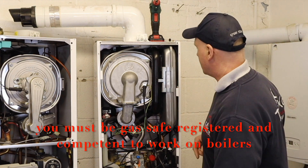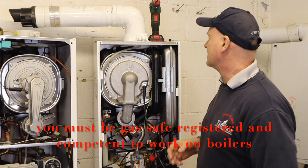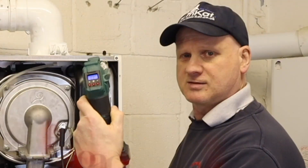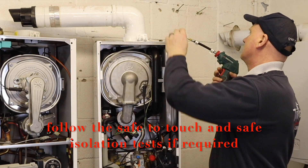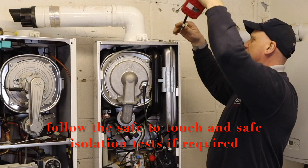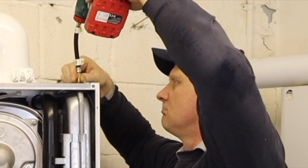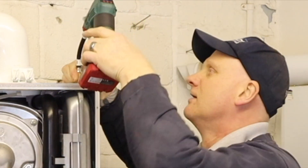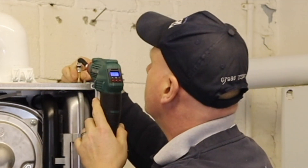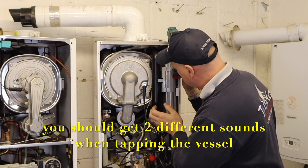I haven't got a clue if there's any air, nitrogen, or whatever is in this, so first of all let's find out. It's zero on my gauge on my little pump, so let's connect it on. I couldn't hear anything come out, and according to my pump there is zero — there's nothing in this expansion vessel.